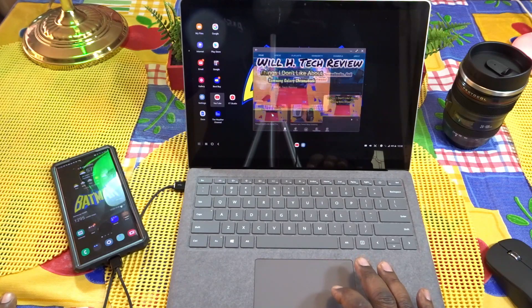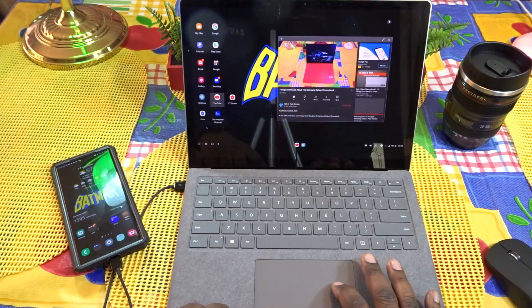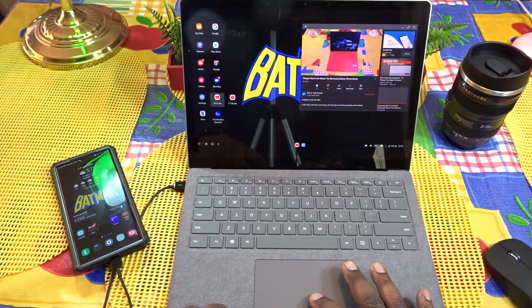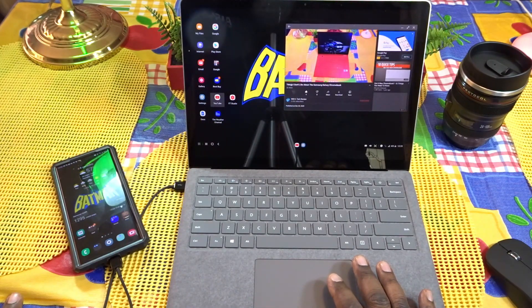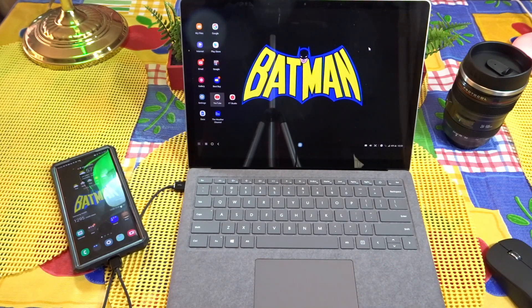As you guys can see, everything works great here. I'm going to go to my channel and queue up a video so you can see how well DeX works. If you're out and about, got your laptop, and want to watch a movie or get some work done on a bigger display — that is DeX hooked up with a USB cable. I was curious if it would work wirelessly, and I had to do a little configuration, but I got it to work.